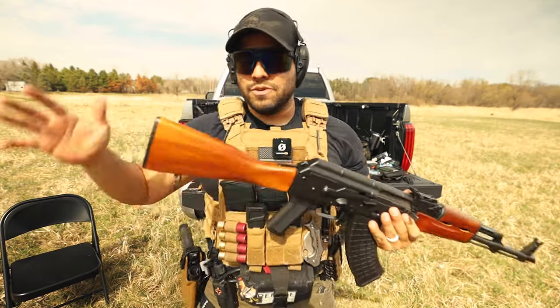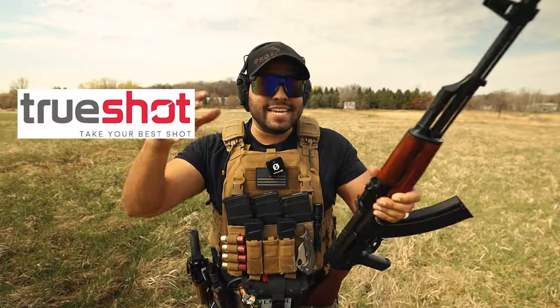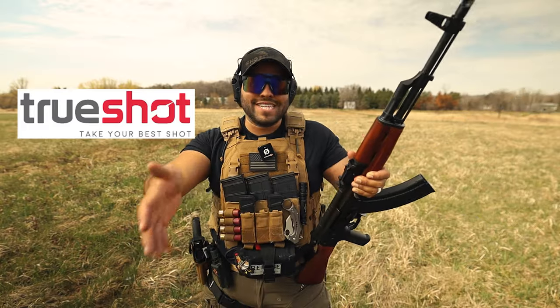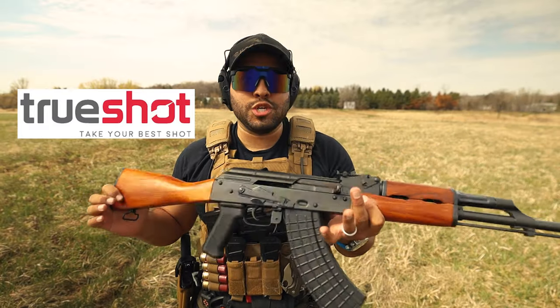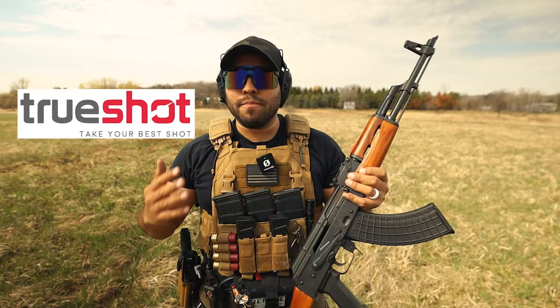It's a little different because I'm not used to just a fixed buttstock. But at the same time, this grip — before we continue the video, I want to make sure you guys know that this video was sponsored by Raleigh Defense and Trueshot Ammo.